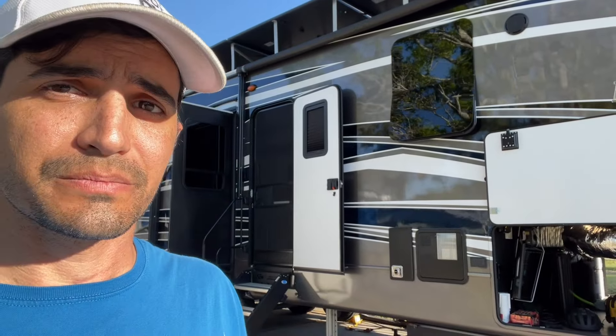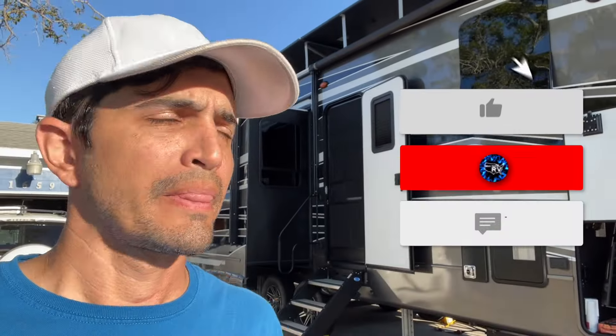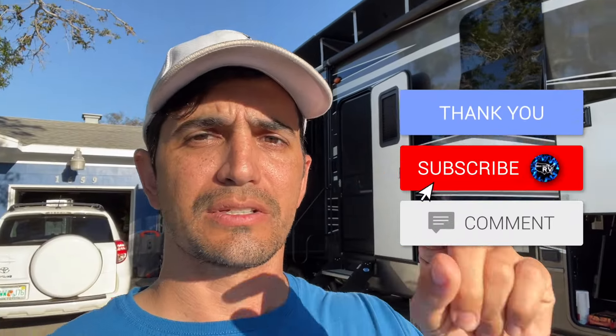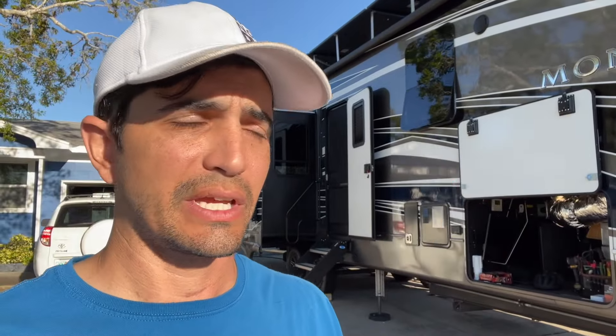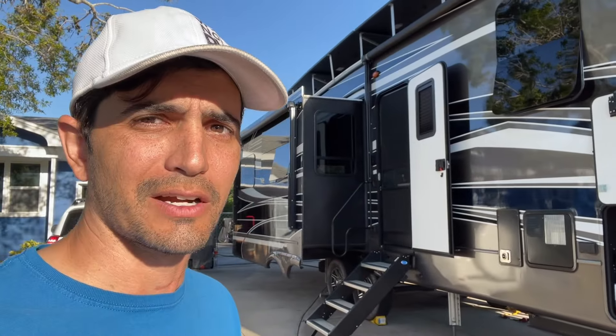So on that note, if you have questions, please drop them in the comments below. Make sure to hit that subscribe button and turn on the notification bell so you can see when I have next videos coming out. Join us online — Why Not RV on Facebook — you can reach right out to me on there and I'll be happy to answer any questions I can for you. If you're trying to design a system similar to mine, let me know. See you next time. Thanks for watching Why Not RV. Bye.